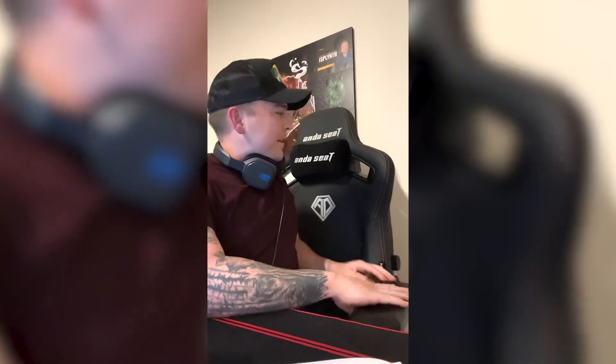Hey, what's up everyone, welcome back to another video. Today we're doing a product review for Anda Seat. As you guys can see behind me, I just finally got my first ever gaming chair, so I'm super excited. This whole time I've literally had a kitchen chair for the last two years of streaming, and my back has gone through it.